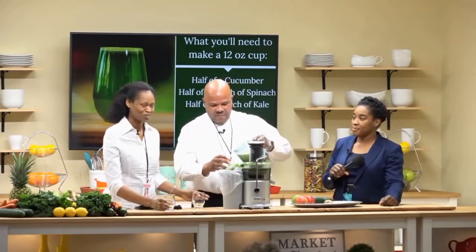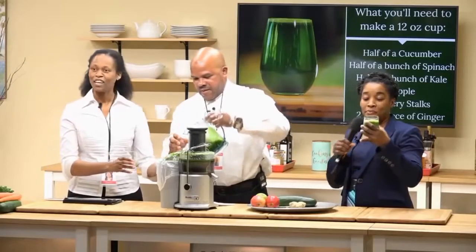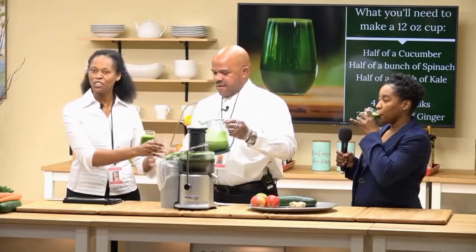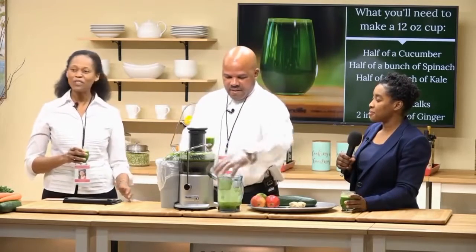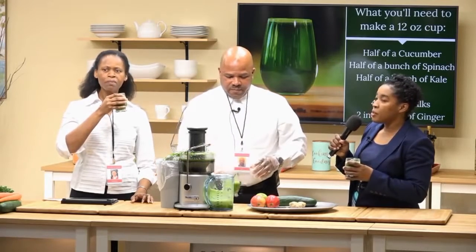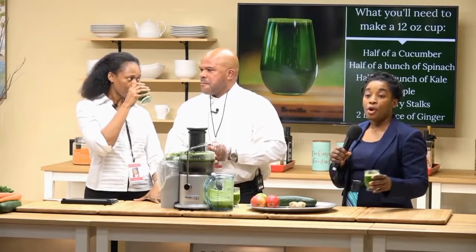Now we're going to taste the juice. This is really green! Our team members will be passing out a taste sample of the very same juice that we just made. We hope you enjoy it and choose to try it at home. This is really good, Sam and Madeleine. I was introduced to juicing by my mother, and we've incorporated this into our family, so our friends here and at home can actually incorporate this into their diet as well.